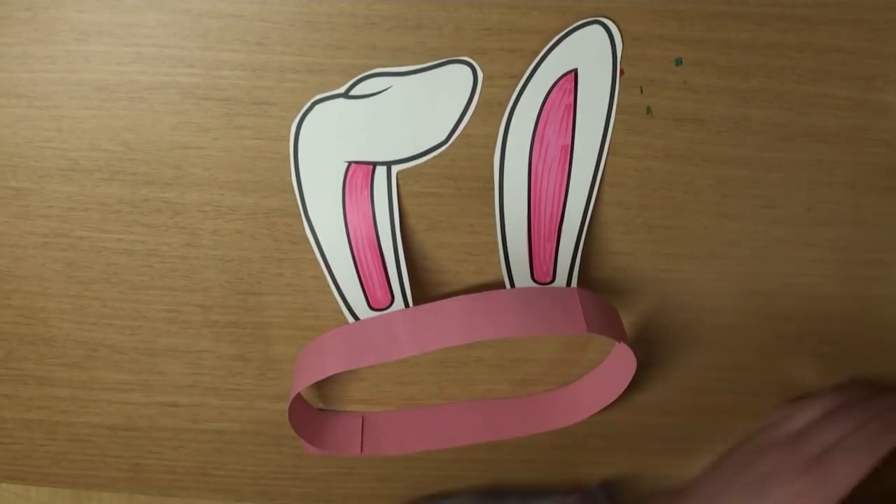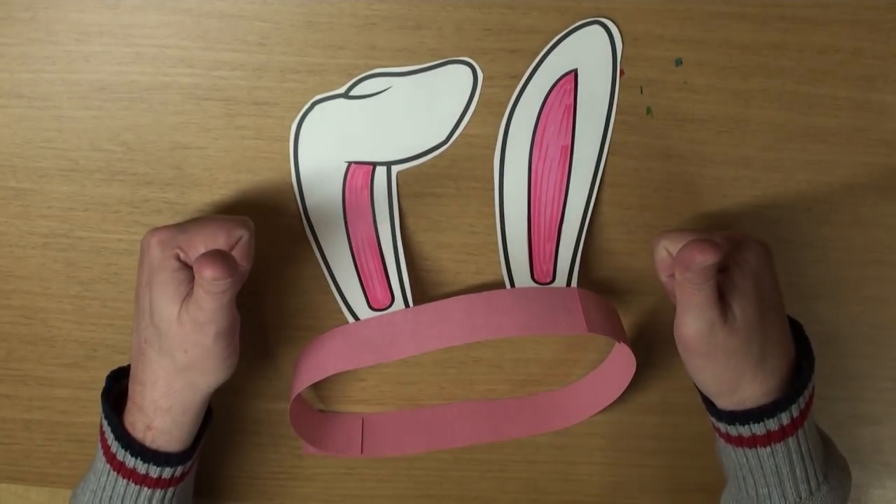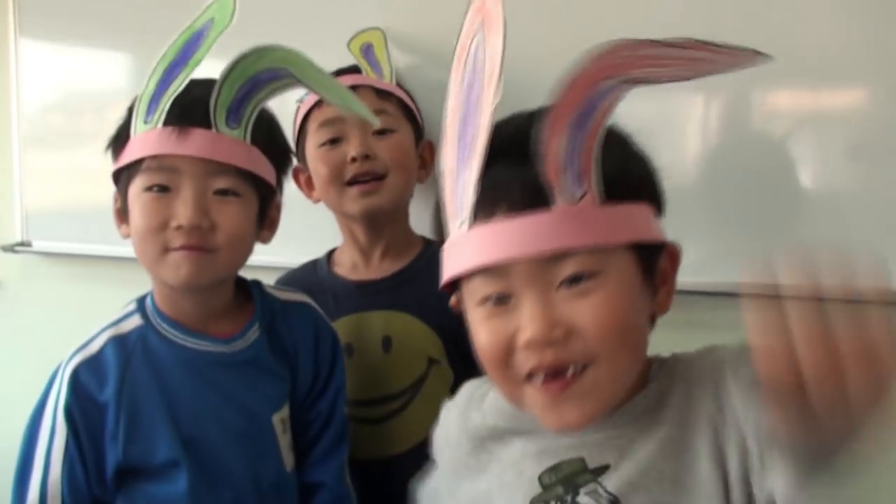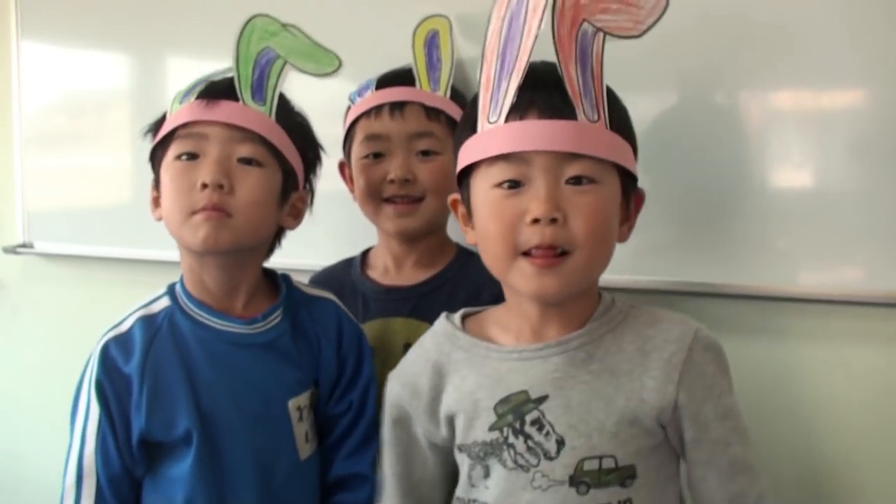Hey! Let's take a look at my friend's ears, okay? Yeah! Great! Hey! I know a song about a super special bunny. Let's sing!